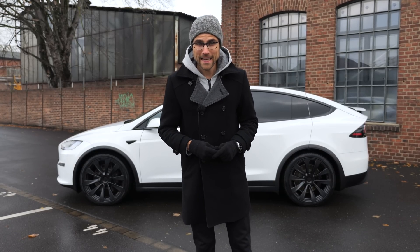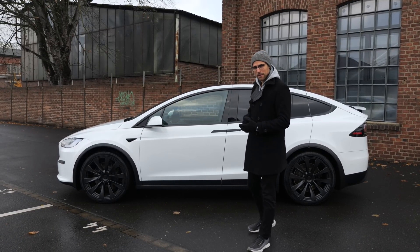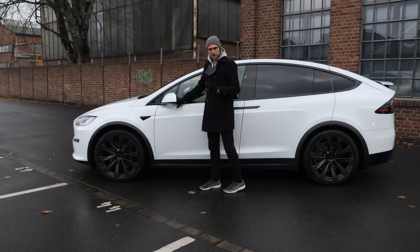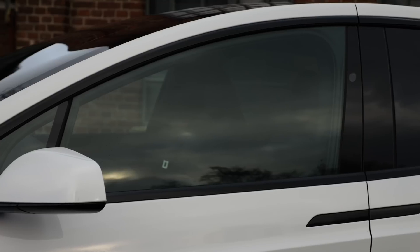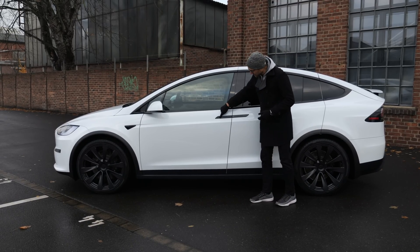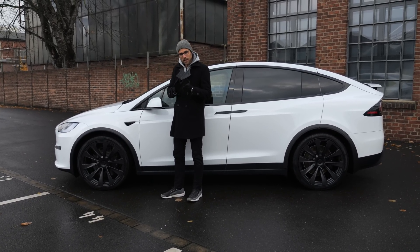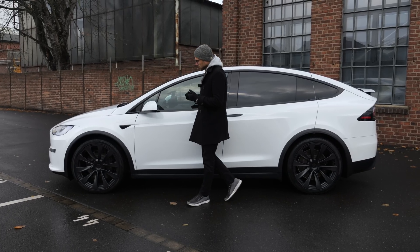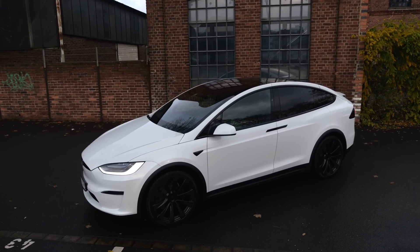At 5.04 meters or 198 inches, the length of the Model X has remained the same. But there are changes in the side profile for the update or facelift, both also for the Plaid model. Blacked out frames — the chrome delete, as they call it — make it look sportier and more sinister. Door handles are in black, wheels also in black, either 20 or 22-inch. These are the bigger 22-inch wheels, giving a sportier, more present look.